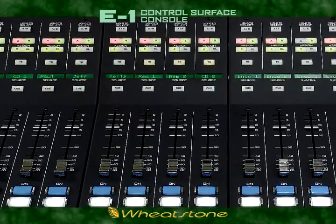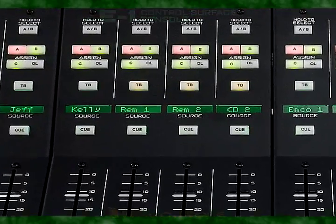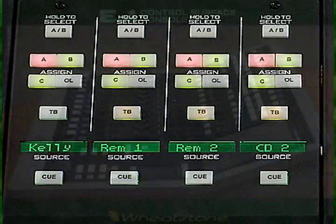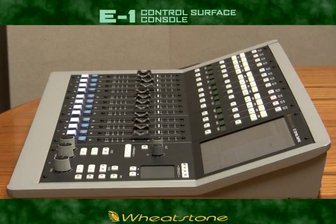The E1 surface itself is ergonomically angled to create good viewability of the source displays above each fader, and the bus assign, talk back, and programming control, yet it maintains a low profile for good view angles and sight lines to your in-studio guests.